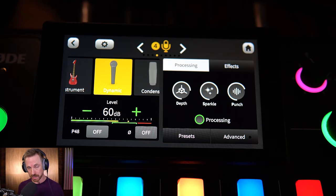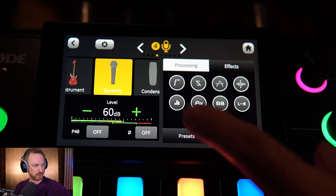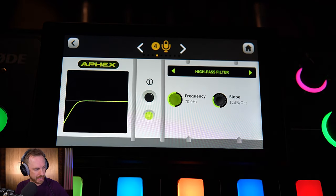This microphone is really showing off its sound and sounding pretty good with the default processing settings from the Rodecaster Pro 2. You can play with depth, sparkle, and punch, which just improve your sound if you're in a hurry to get a good sound. I think the default neutral settings are really good and you probably don't need to tweak them much. But if you are a tweaker, hit the advanced key and let's look at all the different processes we can add to the Shure SM7B.